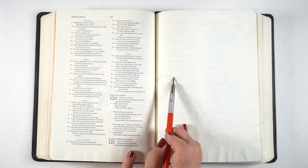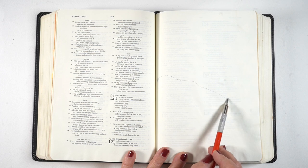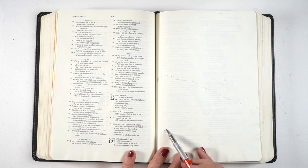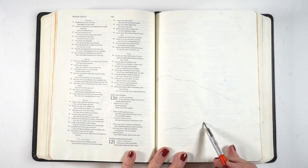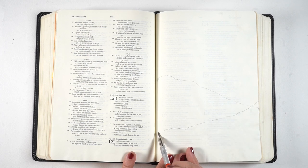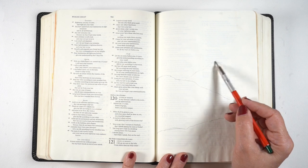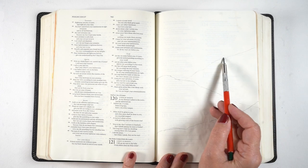Hi, it's Sandy Allnock. I missed last week's Bible journaling video — thank you to those who noticed. I had some stuff going on that week and decided to just forego it and not pressure myself to get a video done. But this week I've got one for you.